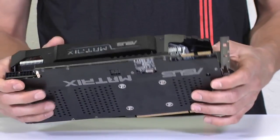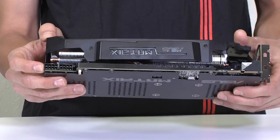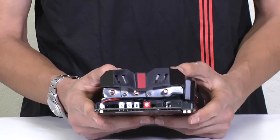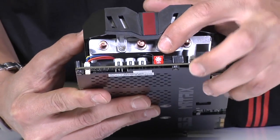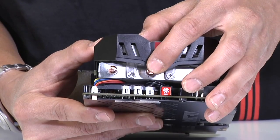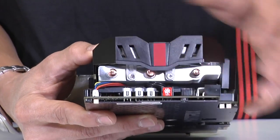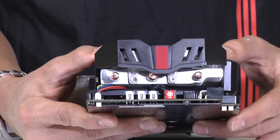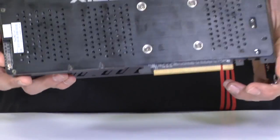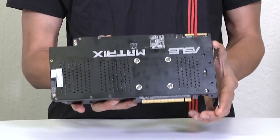Looking at the top of the card, we have a couple of Crossfire connections as well as two 8-pin power connectors for your PCIe power routed in from your power supply. On the back, keeping in line with other Matrix cards, we have some hot buttons: a 100% fan button, plus and minus buttons for voltage control so you can manually adjust the voltage right off the card on a test bench. At the end, there's a safe mode button — if you're overclocking and something goes wrong, you can click it and it will reset the card to defaults, much like clearing your CMOS on your motherboard.